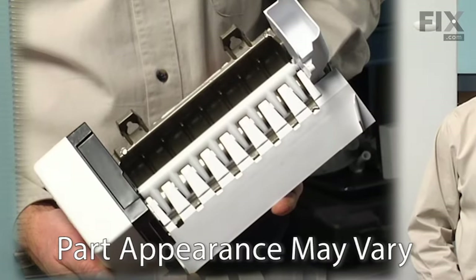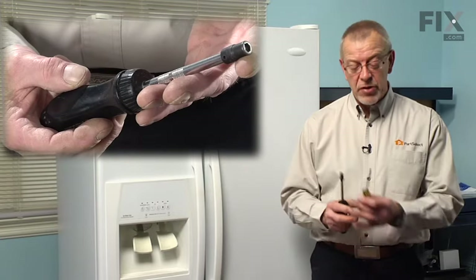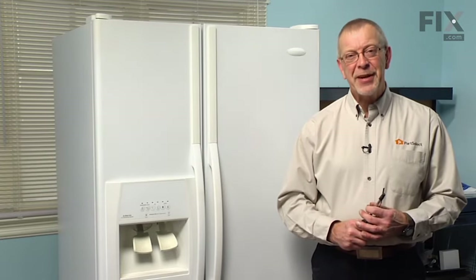Today we're going to show you how to change an ice maker in your refrigerator. It's a really easy job — all we're going to need is a quarter inch nut driver and a small flat blade screwdriver. Let me show you how we do it.